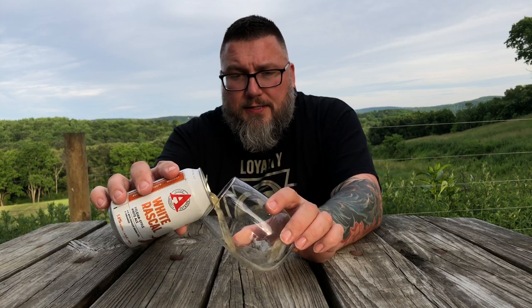It's all about the beer. The label's cool — it's all right, doesn't blow me away. Let's see what this sucker has.